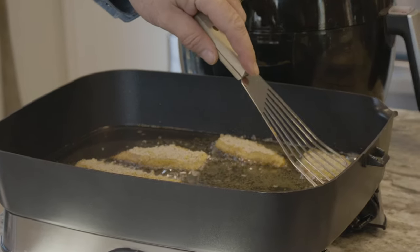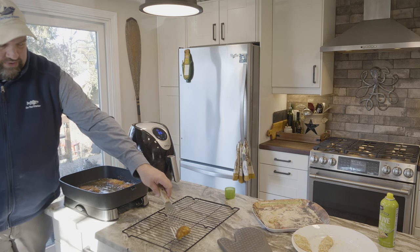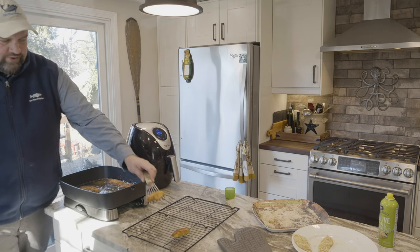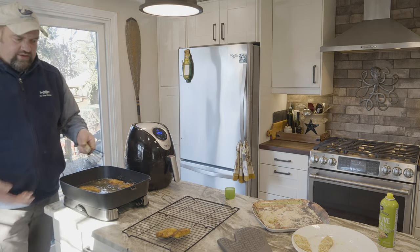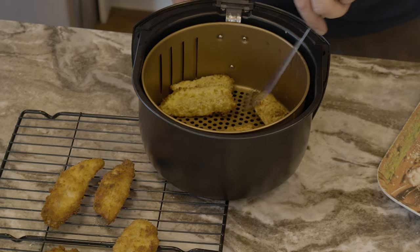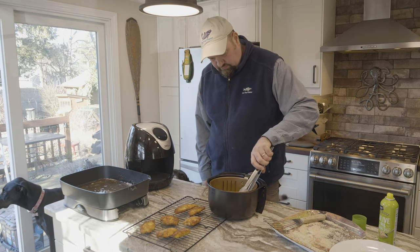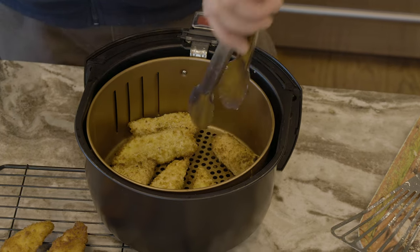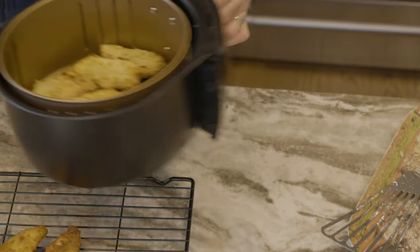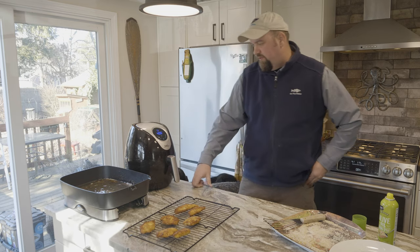Take a look — those are already getting nice and brown. Anytime I fry fish, I never put it on paper towels when I take it out — I always put it on a metal drying rack. If you put it on paper towels, it can tend to steam from below and that kind of makes the breading fall off. Rotate these guys and pop those back in for a couple more minutes.